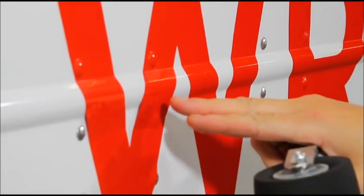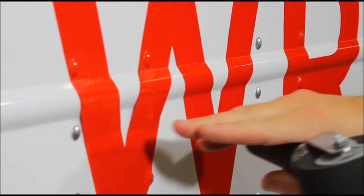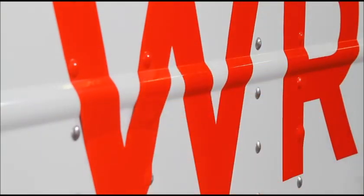There is a rivet close to the edge of the letter. Apply heat and, without rolling the roller, use it to apply pressure directly over the rivet. Then apply the other side of the letter.